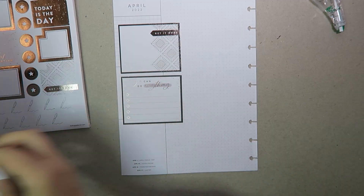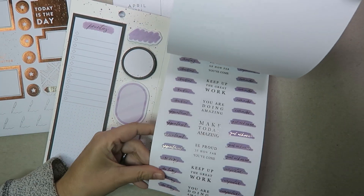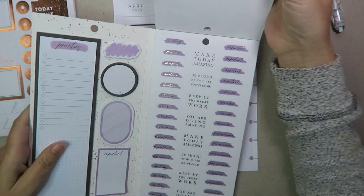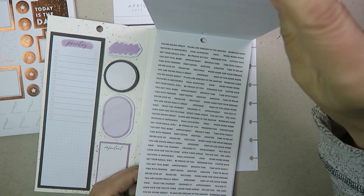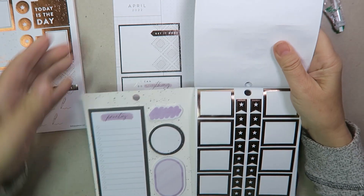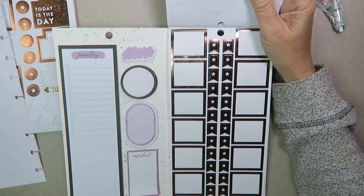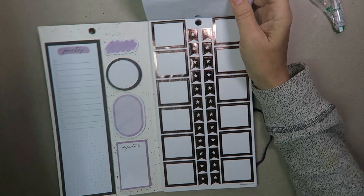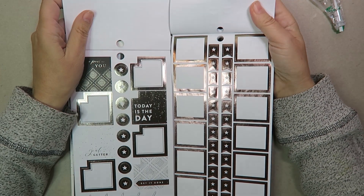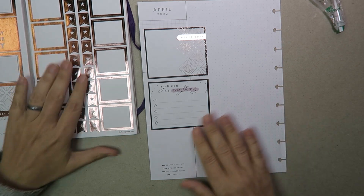I'm going to have a look at the accessory book just to see what is in here. I like these — they're on a silver again as well so that's nice. Those are silver. Sometimes it's really hard to tell, but I think those are silver. Okay so we could use those as well. I think they are the same. So I've got box options.